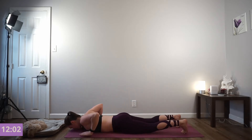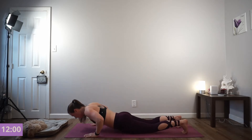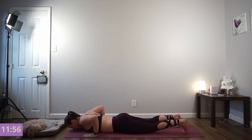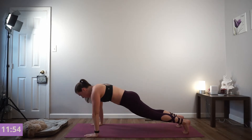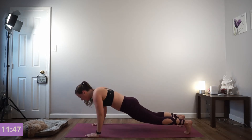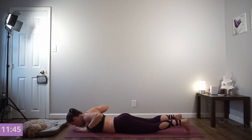Halfway. Exhale as you press. 4 more. You've got these. 2 more. And press.